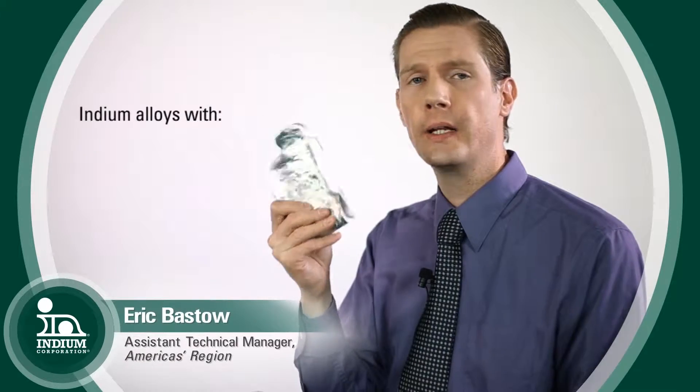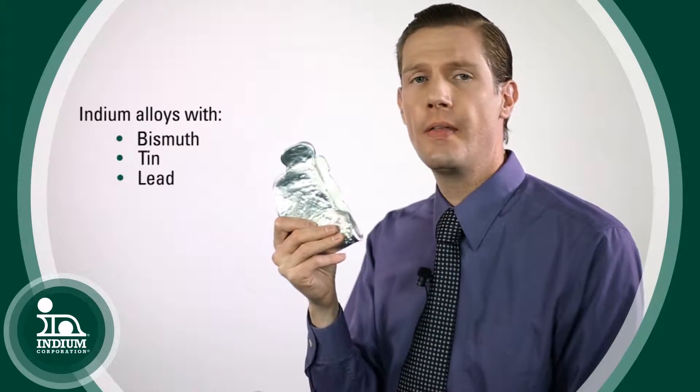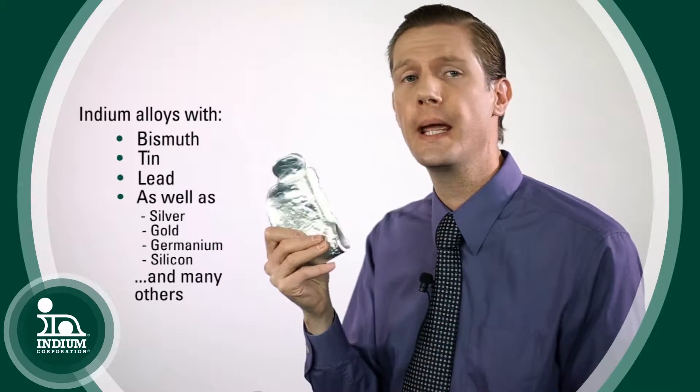Indium is a very versatile metal. It readily alloys with other things like bismuth, tin, and lead, and that gives us a large spectrum, a wide range of melting points with all those different alloys that we can make.